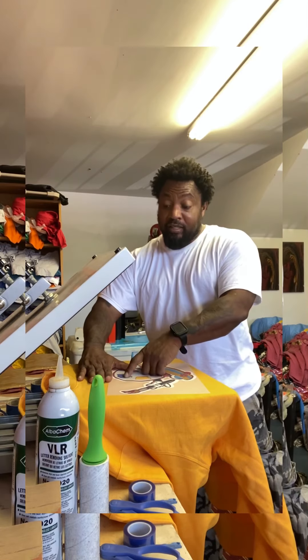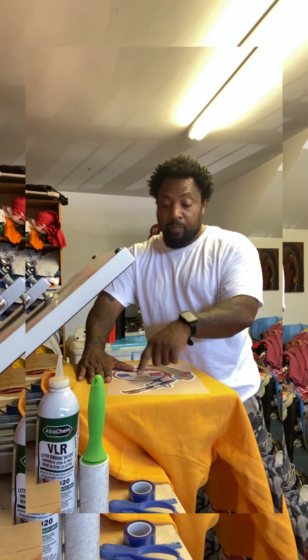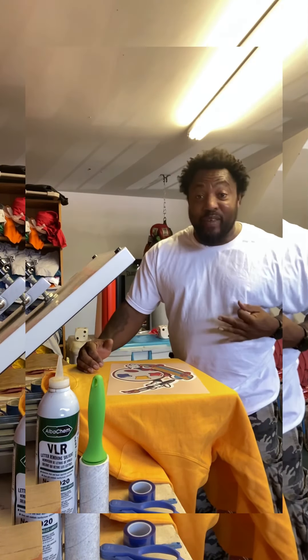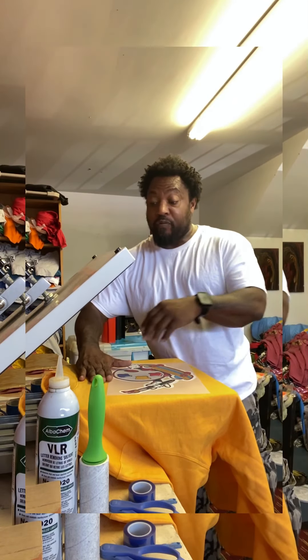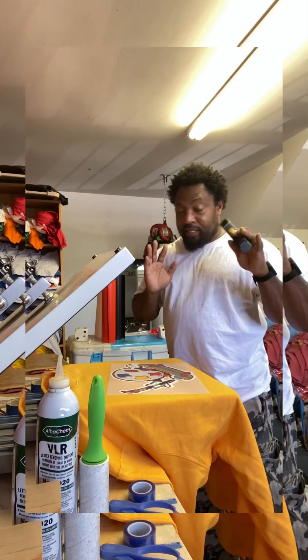Always remember: four fingers down from the collar, man. Four fingers down from the collar — that's where you want to place it. If you got some fat fingers, use three. If you got some even fatter fingers, use two. But it should always be four fingers from the collar.